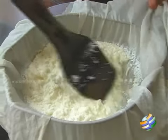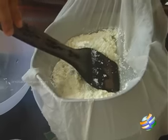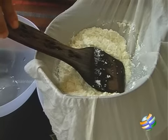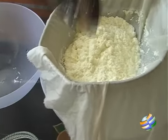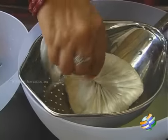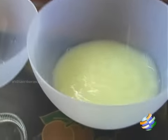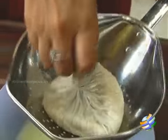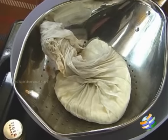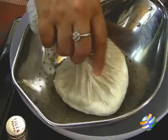You can make about 12 to 15 rasagullas from 1 liter of milk. Make sure you strain it completely and remove the whey. It has to cool down before you start kneading it. So tie it and leave it in there for some time. You can see the whey water has come out. Just let it sit there till the remaining whey water is strained, then make sure it's completely dry — squeeze it out completely.